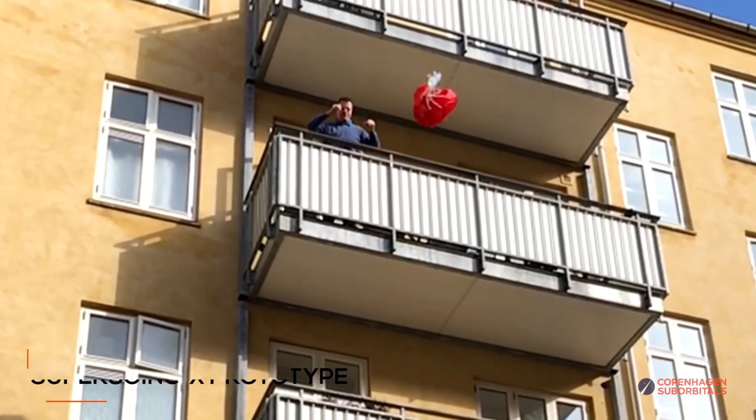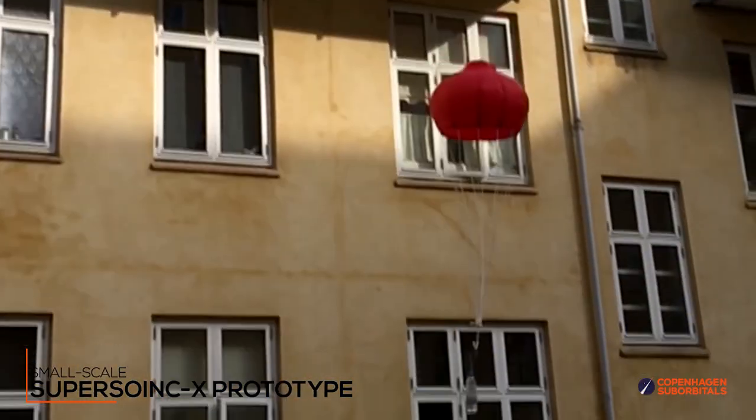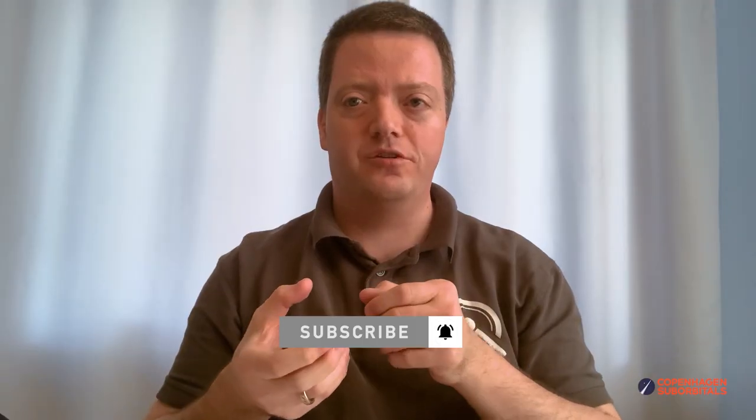I have received a few comments on a choice of design for the booster drogue parachute, and they make sense. So let me give a little more background on the decision. The first prototype I have decided to try out is the Supersonic X design, which more or less looks like a flying onion. There are many different designs that have been tested to be functional in the speed range we expect to see for the booster during descent, but the reason I chose the Supersonic X design for the first prototype is that it's very easy to make.